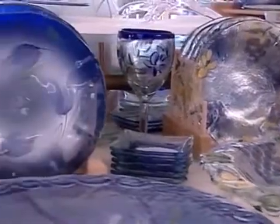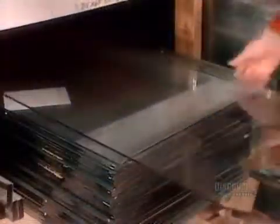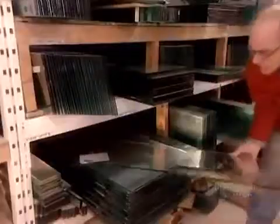When you look at these magnificent pieces, it's hard to believe they begin as run-of-the-mill window glass. It comes in ready-made panels, in thicknesses ranging from 3 to 10 millimeters.